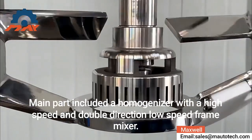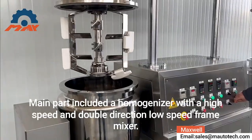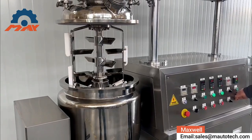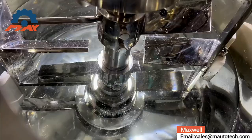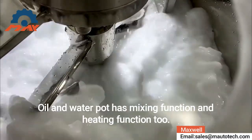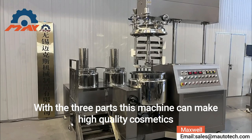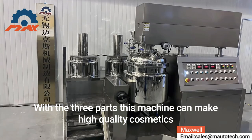The main pot includes a homogenizer with high-speed and double-direction low-speed frame mixer, as well as heating and vacuum functions. The oil phase and water phase pots also have mixing and heating functions. With these three parts, this machine can make high-quality cosmetics.